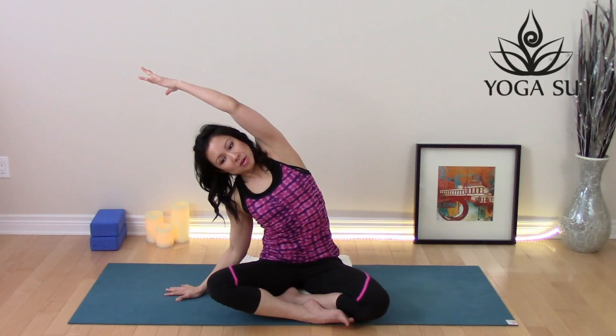Place that left hand on the ground. Take your right hand up and over. Keep breathing in and out through the nose. Try expanding the chest up towards the ceiling — open up a little.